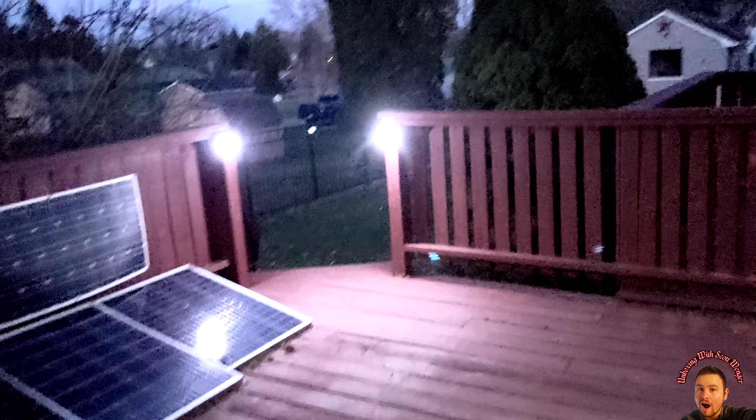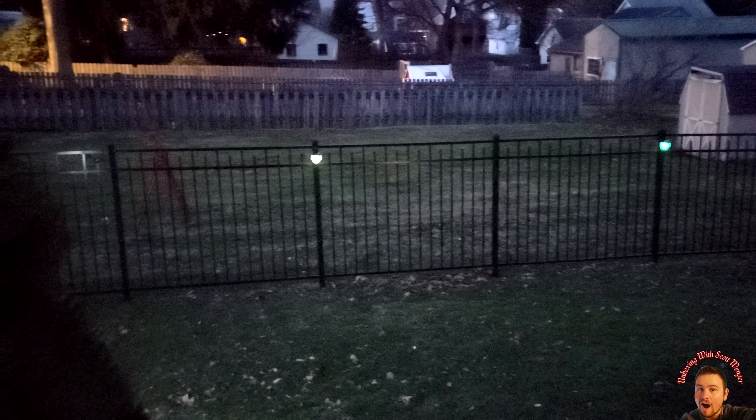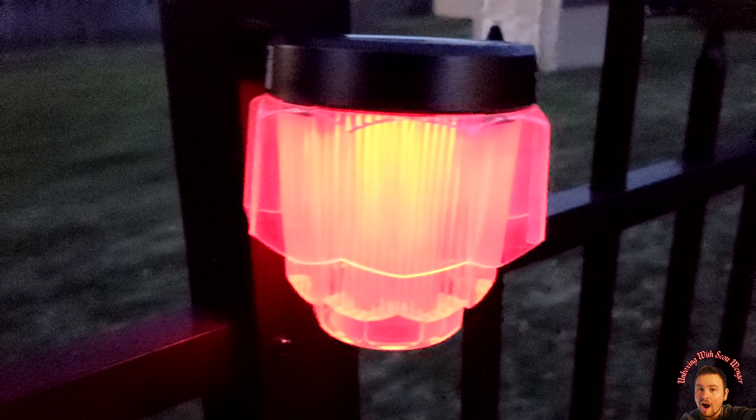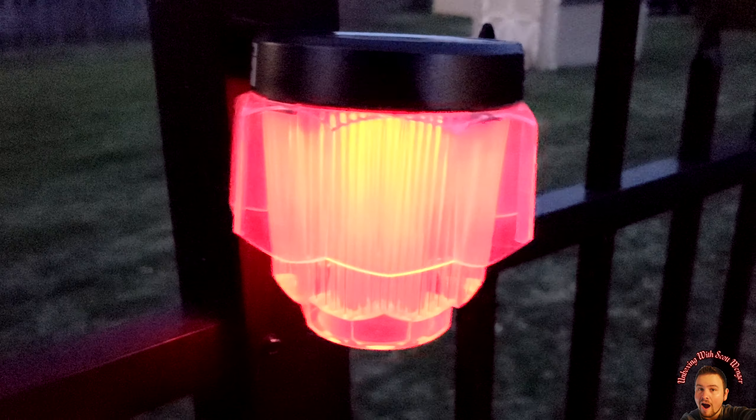We're going to show you the colored lights that we have installed. Here you can see them — the camera is not going to pick it up as well. In person it's much nicer for the color lights. This is what I see from up on our deck — I see this color.